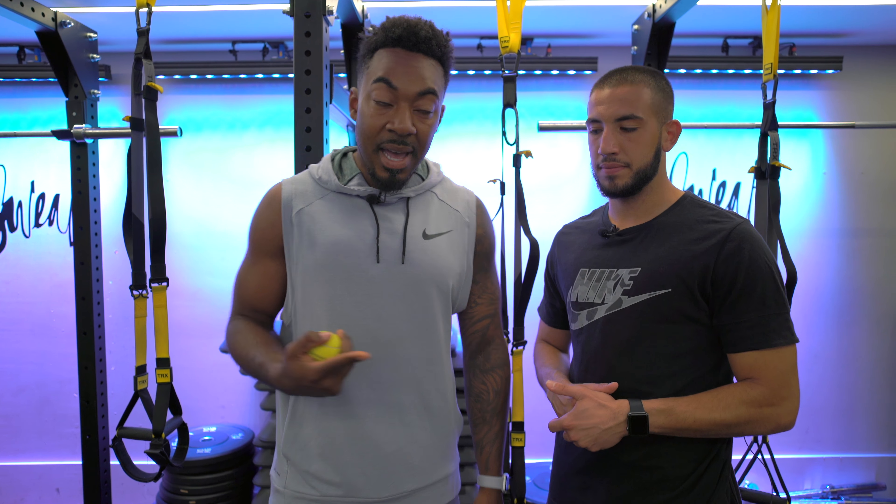All right, so you're back in the kit lab. It is week six, the final week of preseason. I'm the Hitman, I've got Haf here. It's all about goalkeepers. Haf, are you ready?